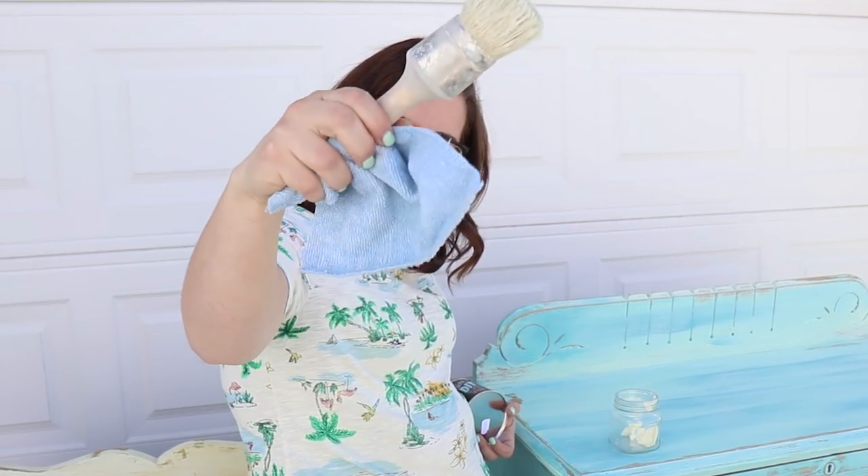Step two: use a wax brush or a lint-free rag to apply. I use a wax brush because it's a lot faster and I feel like it's easier to get it on nice and even. But if you don't want to go to the expense, you can also use a lint-free rag, or an old t-shirt that's lint-free also works. You're going to apply a thin layer of wax over your whole piece. Do not put too much wax on there.